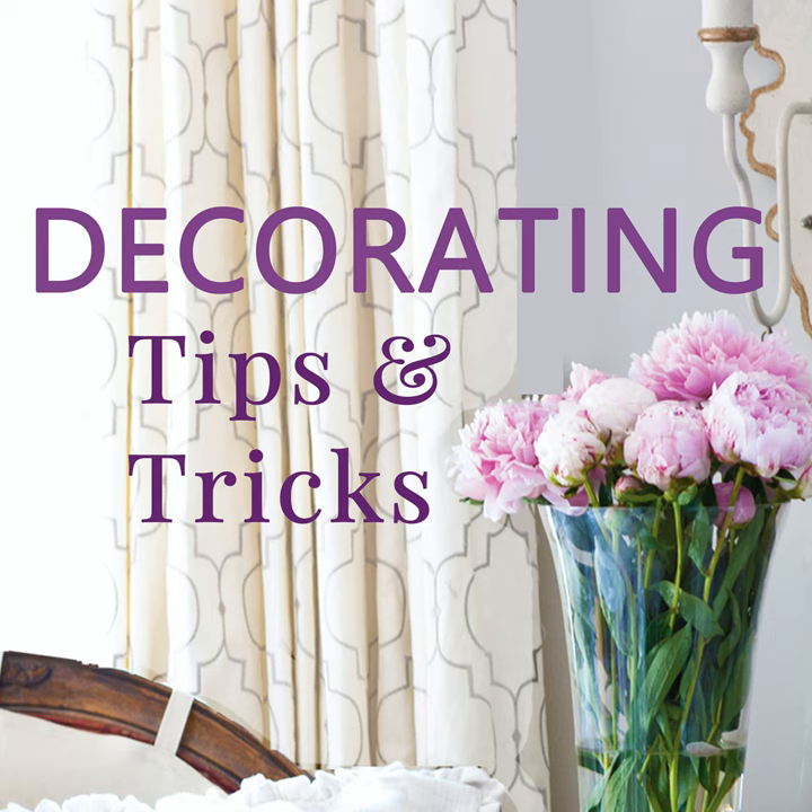Hey everyone, your designers are here! I'm Anita with Cedar Hill Farmhouse, I'm Yvonne at Stone Gable, and I'm Kelly at My Soulful Home. We've got tips and tricks and decorating advice for you, so let's get started.